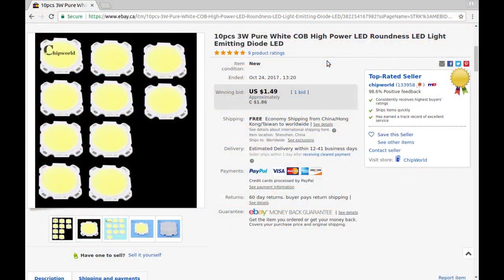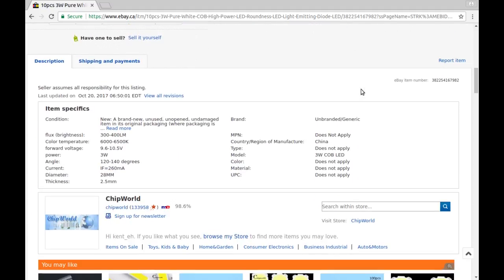10 pieces, three watt pure white COB high power LED from Chip World — I've bought from them several times. I was the one and only bidder and got it for $1.50 American or $1.86 Canadian. Specs: color temperature 6500 Kelvin, 300 to 400 lumens, forward voltage 9.6 to 10.5 volts — that's kind of what I was finding. These are three watt, so forward current is 260 milliamps. Viewing angle 120 to 140 degrees.